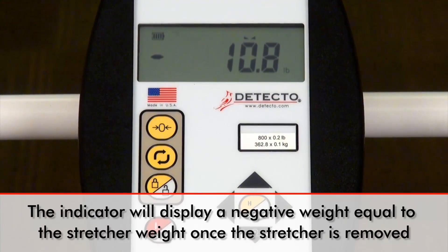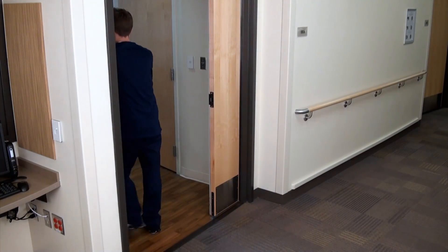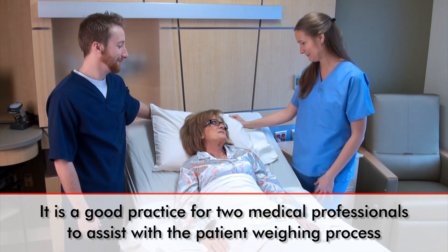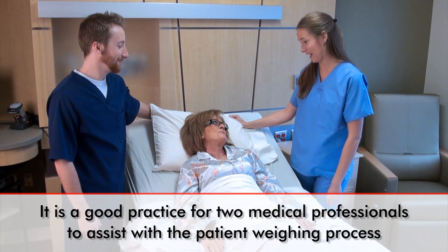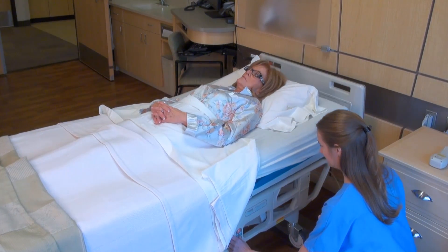The indicator will now display a negative weight equal to the stretcher's weight. Keeping the wheel stance narrow, move the scale into the patient's room. It is good practice for two medical professionals to assist with the patient weighing process. The patient must be lying flat in bed before the weighing process can begin.